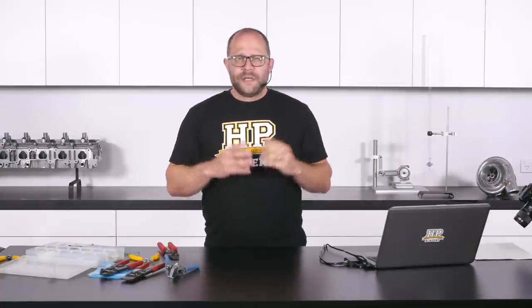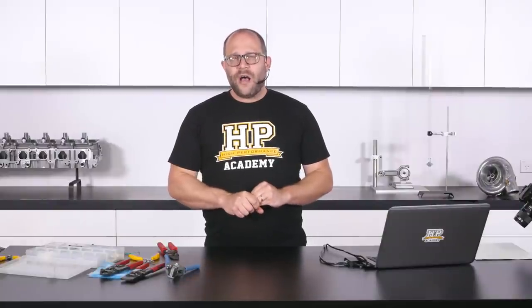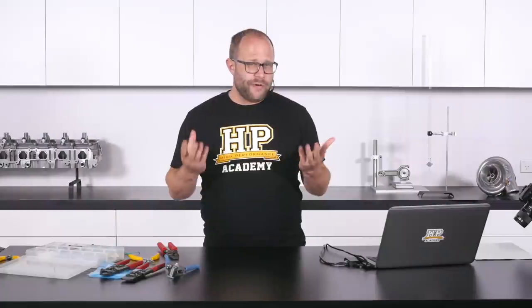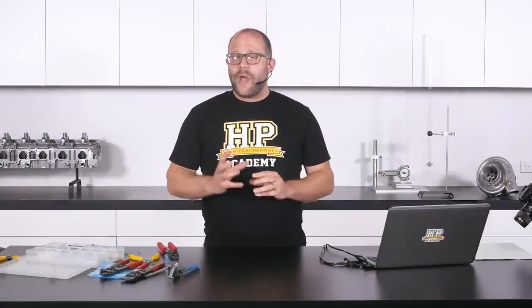Now splices — if there is going to be a point of failure in your wiring harness, which of course we're trying to avoid at all costs, splices are a pretty common culprit. When I say common, failures in wiring harnesses built to a good level are pretty uncommon. But if they do happen, splices are one of the first places I start looking.